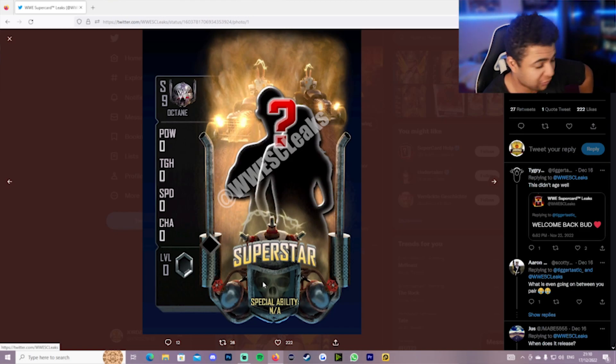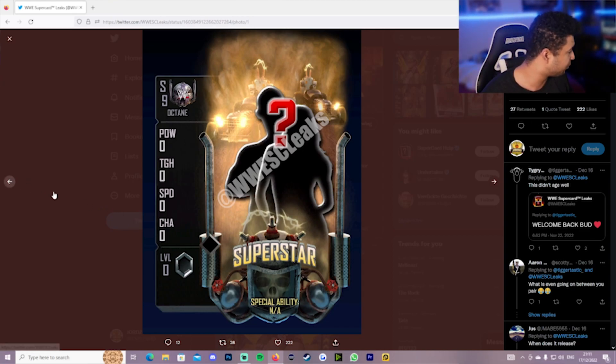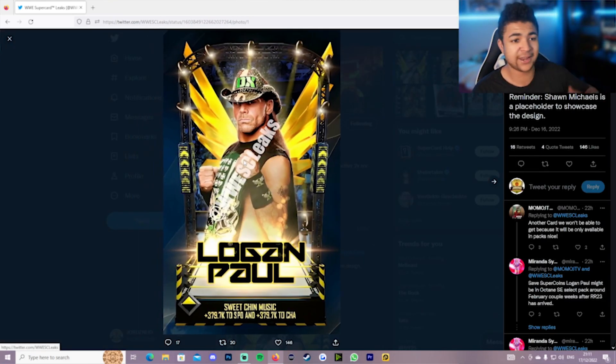I'd love to see — I don't know — like a Trish. I'm trying to think of who isn't in the normal tier. I haven't gone through the tier list enough to know. But if you guys have any predictions, leave them in the comments. I'd love to get your two cents on that — and obviously what you think of the Logan Paul card and if you're hyped for this content coming to WWE Supercard very, very soon.